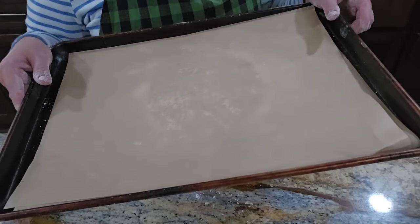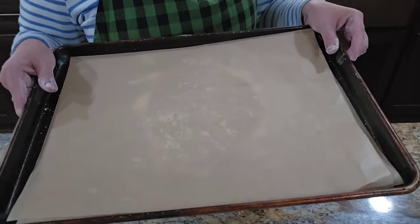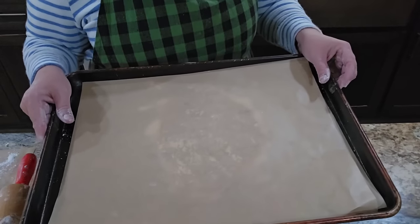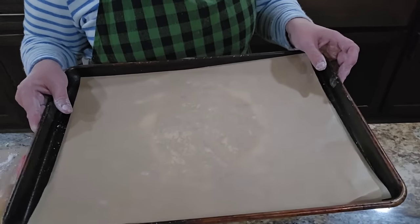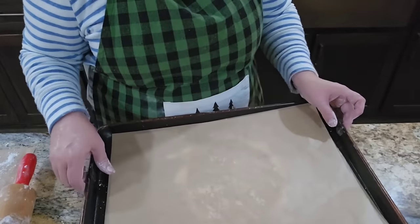I'm going to stick this in the refrigerator for a few hours, and in a couple of hours we'll come back, cut them out, use cookie cutters, bake them. And then if we have time on today's video, we'll make the icing — if not, we'll continue this video tomorrow.